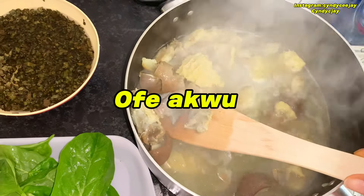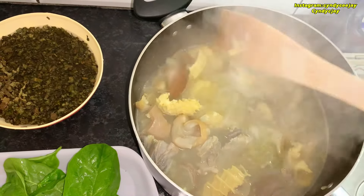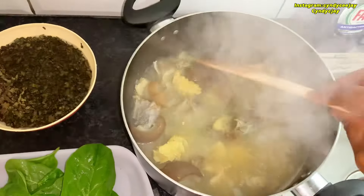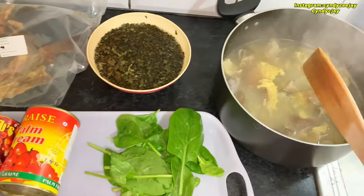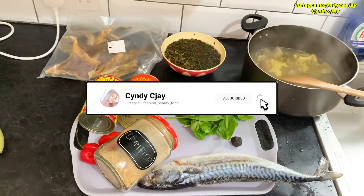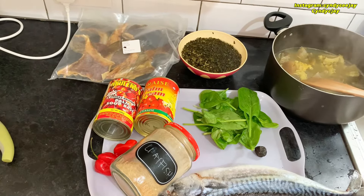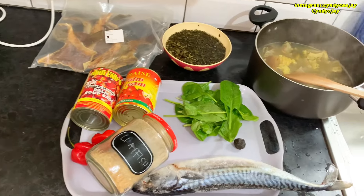In this pot I have some salted meat — different kinds of meat. I just cooked it but it's not completely cooked yet. I want to add the stock fish to it. So these are the basic ingredients for my Ofe Akwu — let's cook!